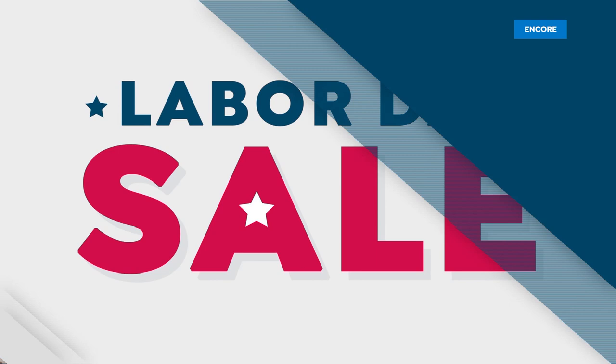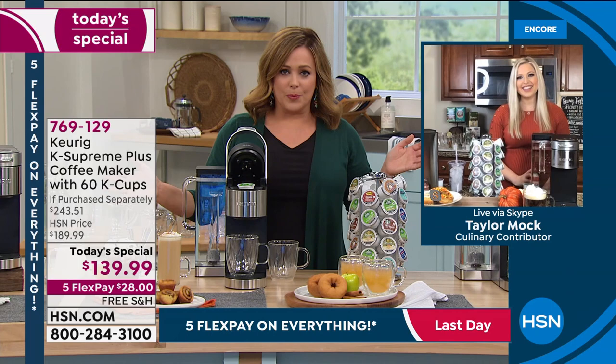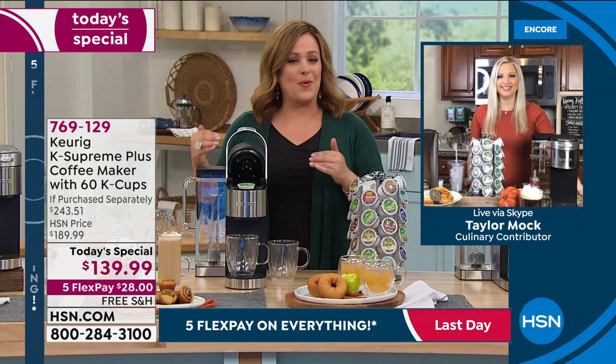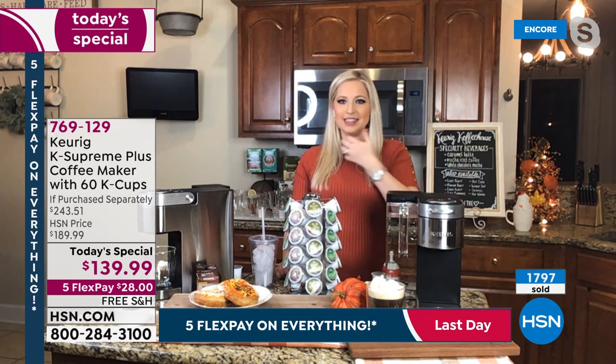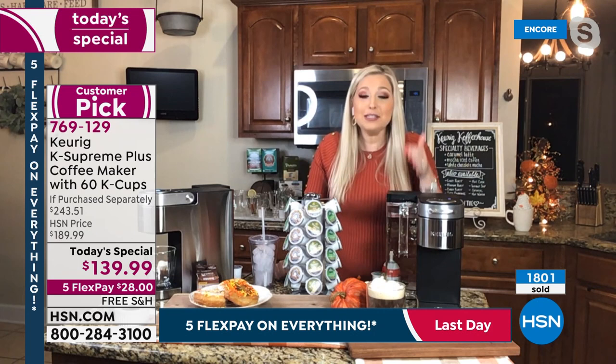I hope you ordered yours because this is part of our big Labor Day weekend sale. My good friend Taylor Mock is our brand expert for Keurig standing by to tell us all about it. Taylor, over a thousand gone in that first hour plus we did have a pre-sale — people were already jumping on, and you cannot get this deal anywhere else. We're very proud to have it at HSN. When I saw the price of this and the offer with two months' worth of coffee, and being that this is the best Keurig you can get right now on the market — the latest and the greatest — I was honestly stunned.